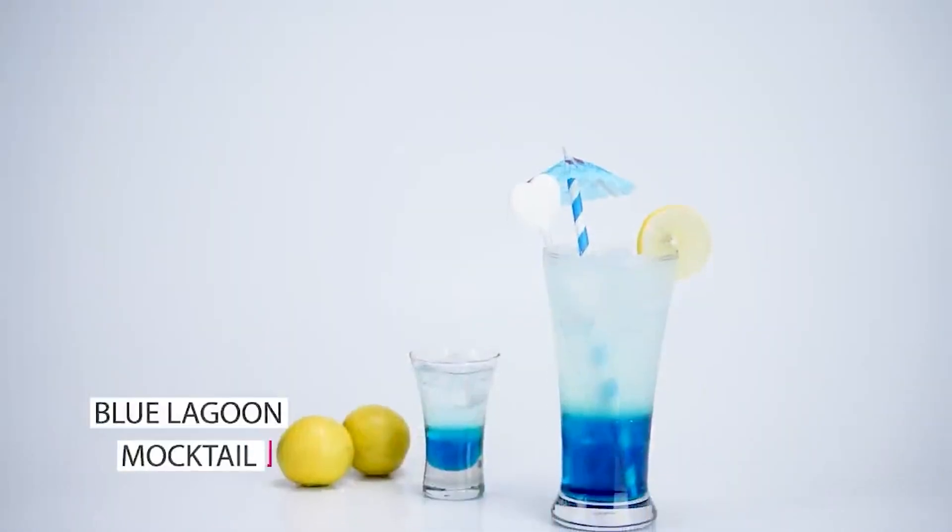Hello friends! Welcome to Omsai Cooking Classes. My name is Seema Gavare Patil and I am bringing you a mocktail short course.